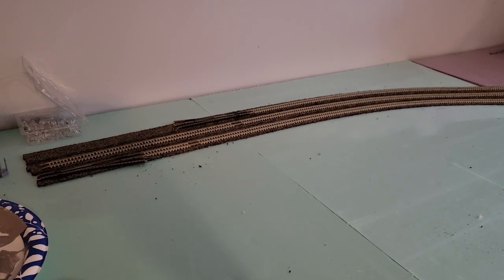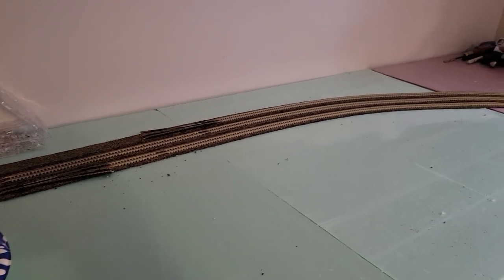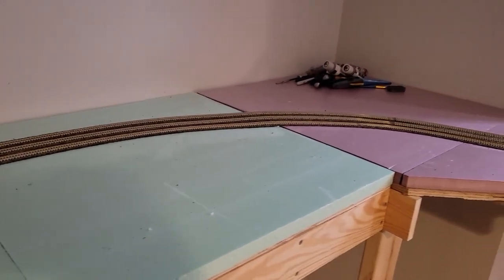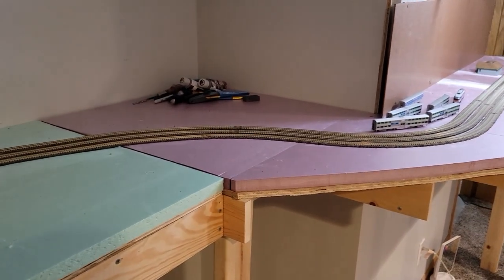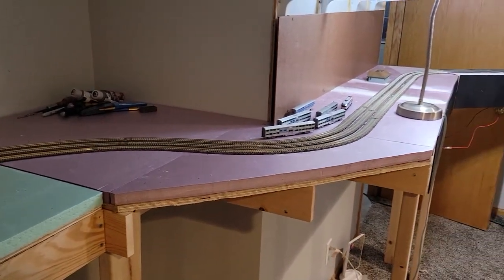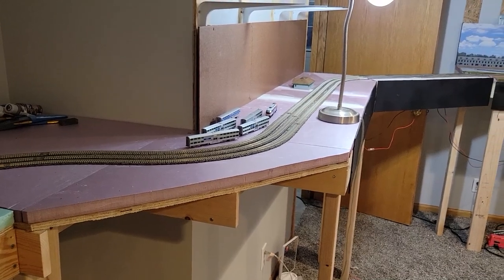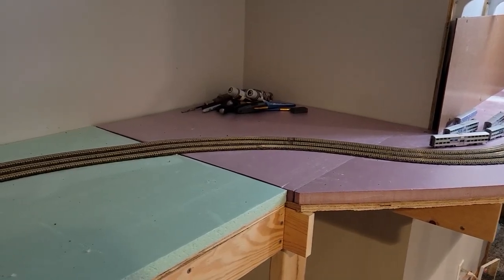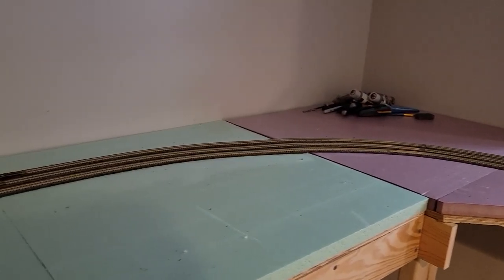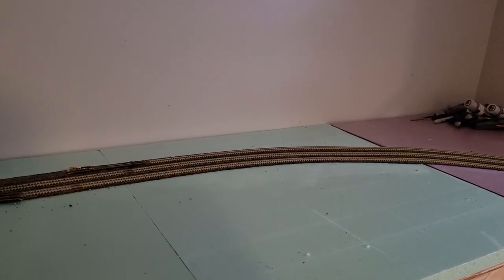This was as far as I got in my work this week, in part because without the terminal strips I really didn't want to move forward with the wiring. That's as far as I wanted to get, but you can see there's a lot of track. There's not a lot we can do with it yet, but there certainly is a good amount of track.